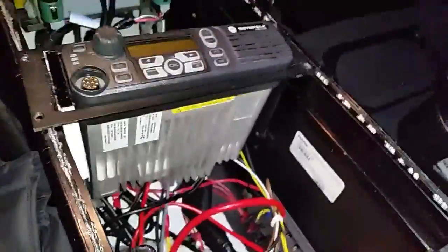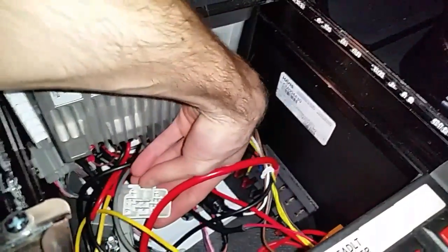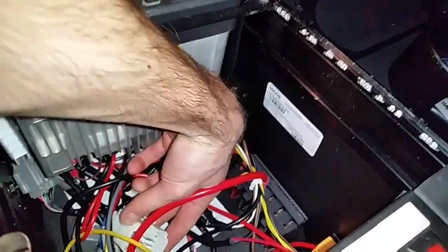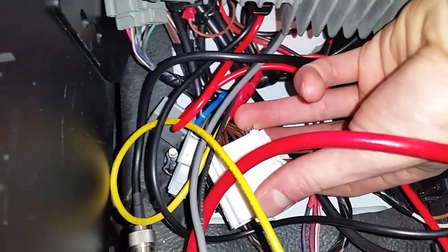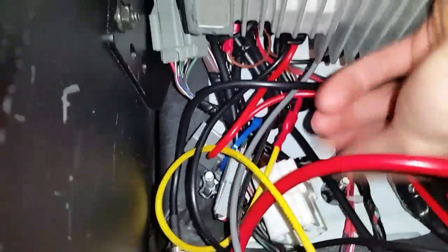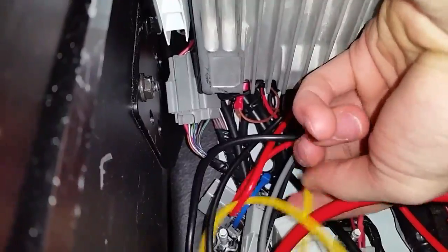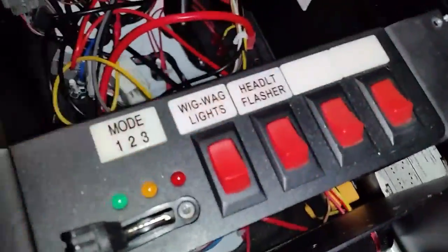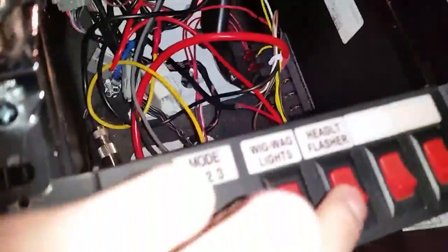As for the wigwags — holding the connector with the clip at the top — it's the first two pins. You can see they're cut right here. One is brown with orange trace and the other is brown with purple or violet trace. So brown-orange and brown-purple. I've tied them in here to this yellow wire which goes to my little switch box, and all you do is apply 12 volts to either of those wires.